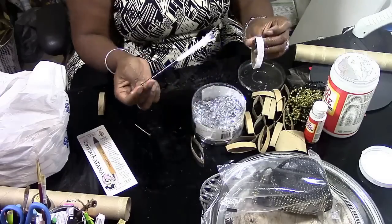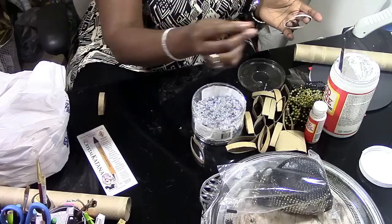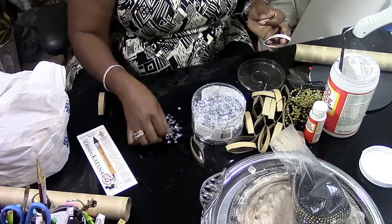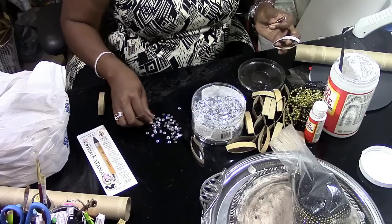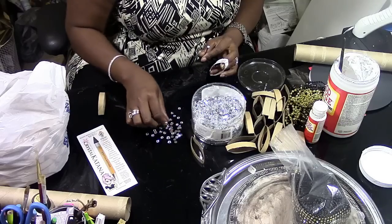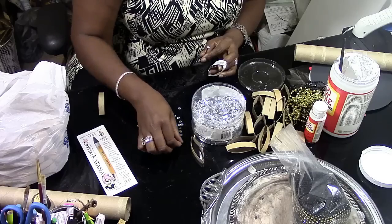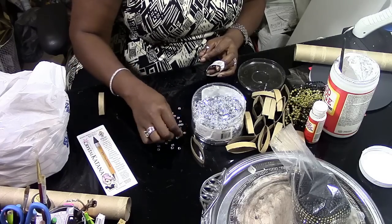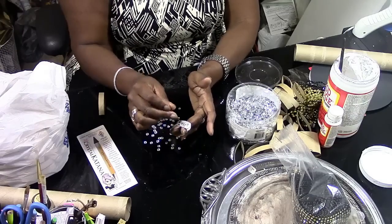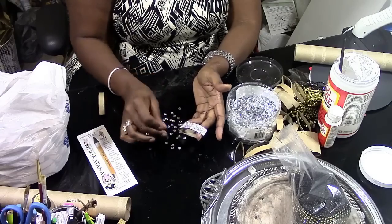I use a nail head instead of the katana for projects like this. I'm putting Mod Podge on a piece of the paper towel roll and laying out some gems. What I like to do is turn all of them over first so the process goes smoothly. Then I take my nail head, stick it in the Mod Podge, and start putting gems on top of the paper towel roll until it's completely covered on both sides.